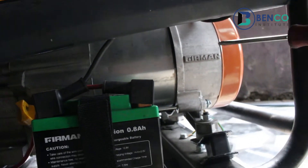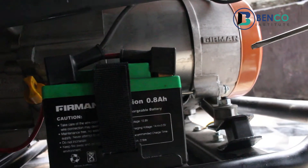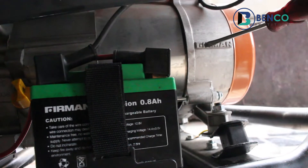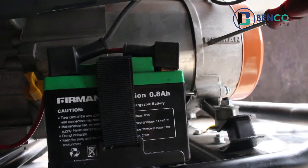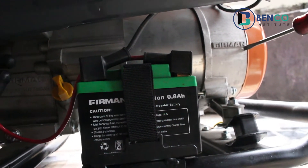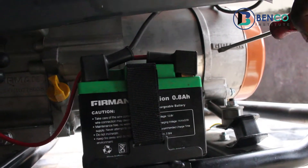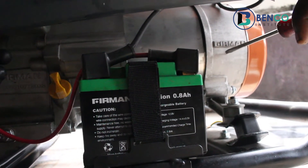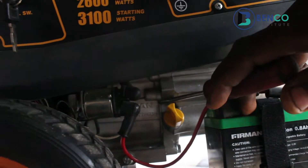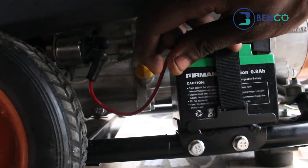Now we have this armature cover or housing — this has the Fireman crest on it as well. If you happen to get a Fireman generator and you don't find this crest, you know the answer: it is most likely not from the Fireman company, it is certainly not a Fireman generator.